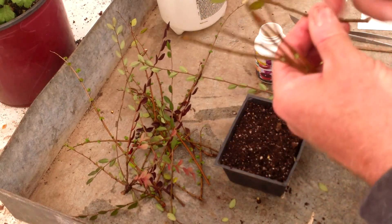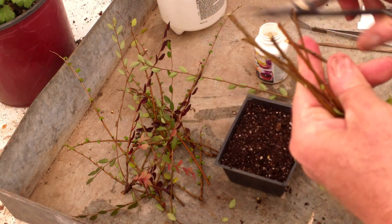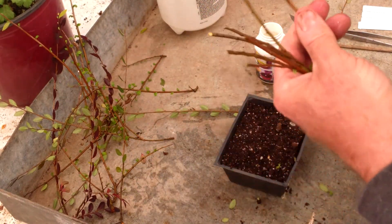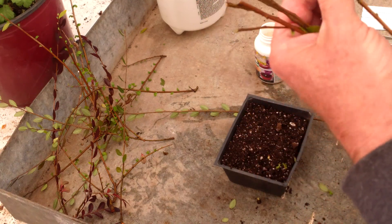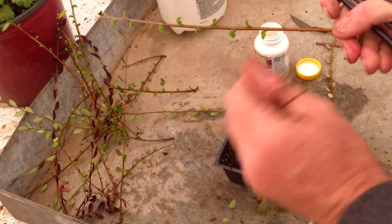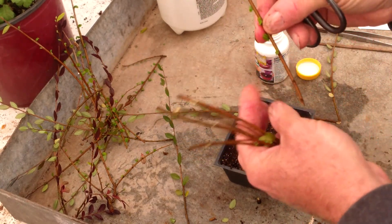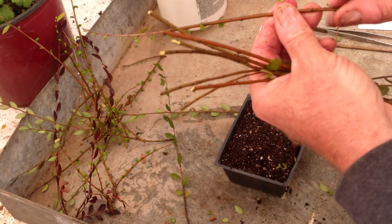I don't have a 100% success rate with cuttings, so I put as many cuttings as I can inside the tray knowing that. When you're defoliating your cuttings, you should not strip downward because you run the risk of the leaf snagging and peeling off the bark. If you want to be quick and lazy you can go with the direction of the growth, or you could sit there and remove them individually.